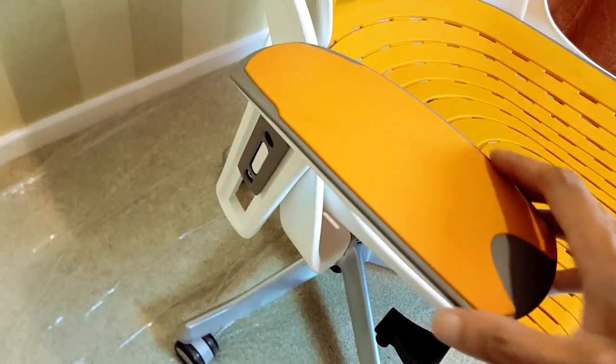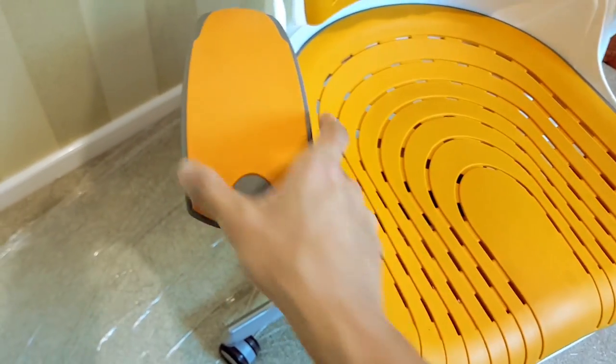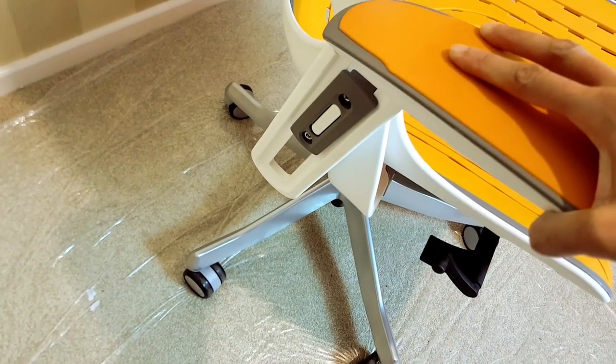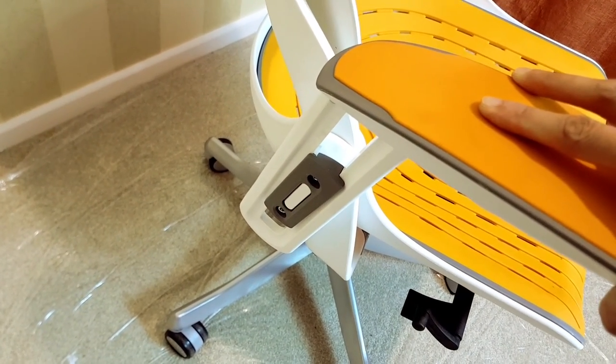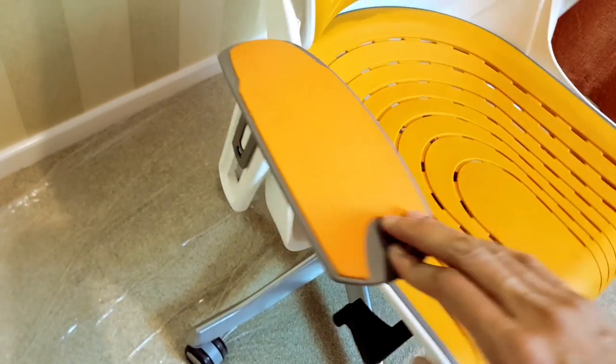If we have a look at the armrests first of all, you can move those around left and right whichever way you prefer. If you want to change the height, just push them back and then pull them up and they lock in place by pushing them forward. So push them back and you can go up or down, and they lock when they go towards the front.